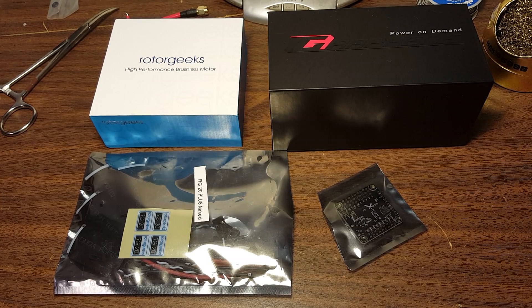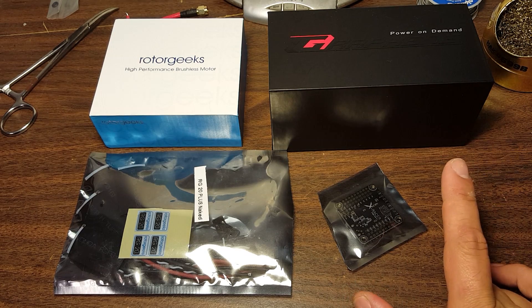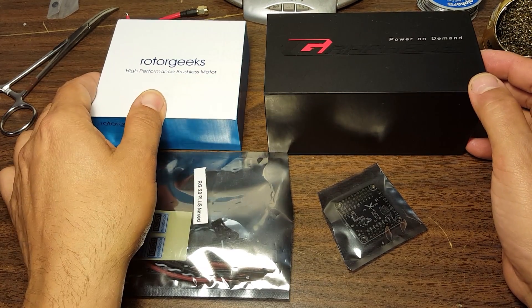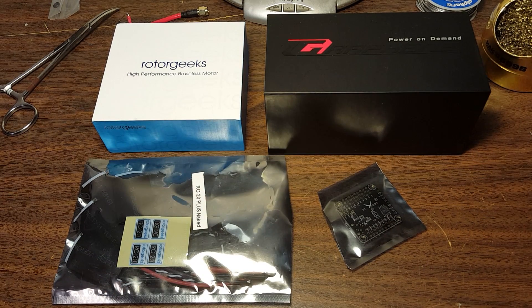I got a bunch of stuff in the mail today and some of it doesn't really deserve a whole deep look, and others I'm not going to get to for a while until I can do some testing — that's going to be a few weeks. Some of it came in such a nice package I thought it's a shame not to show it. So I'm going to do just a quick product update on the stuff that came in the mail today.